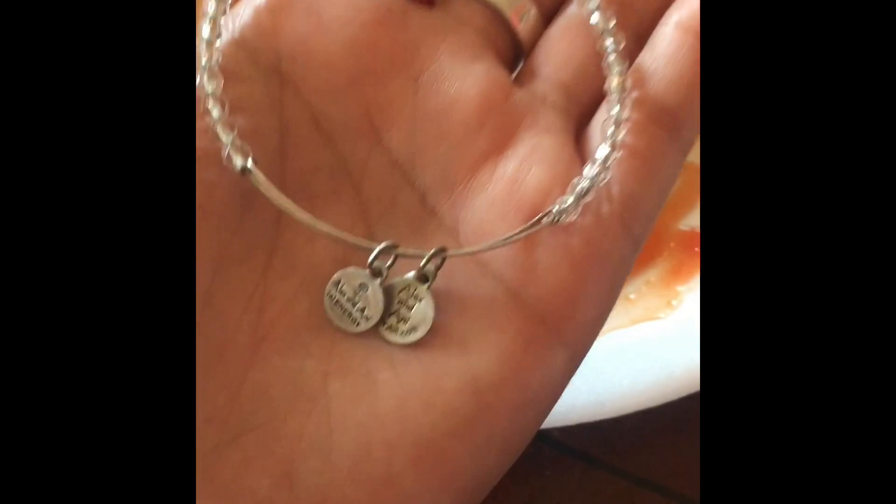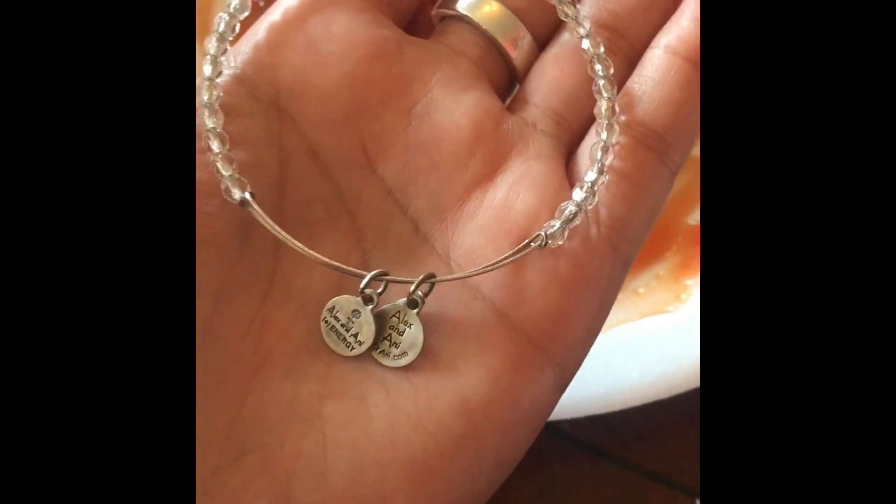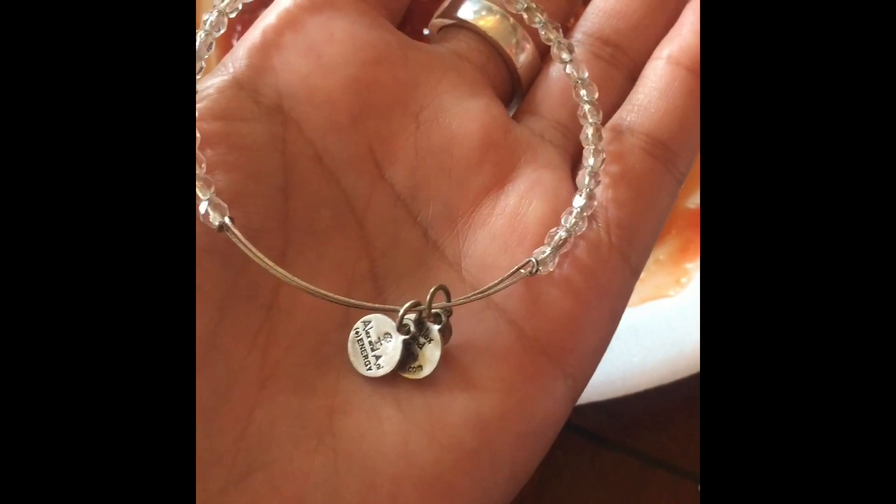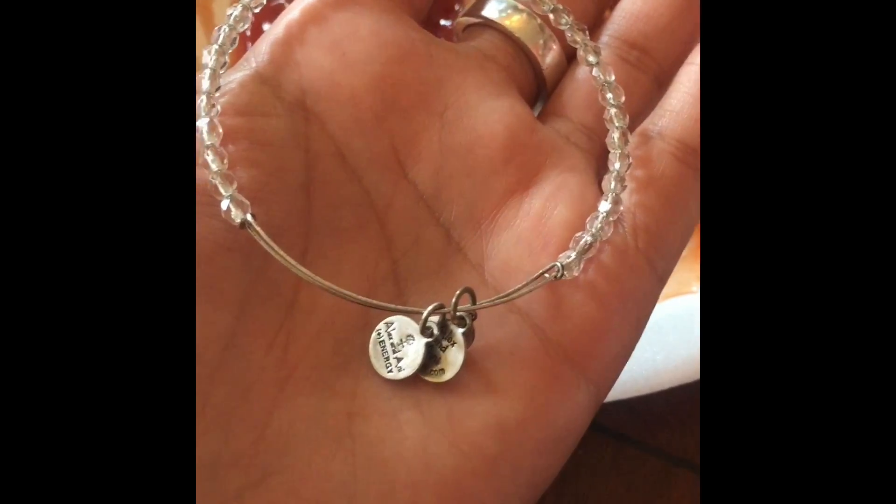Hi everyone, this is Anita Fanita here. I'm here with a little experiment I'm doing. My dad came by today and he bought me a whole bunch of these Alex and Ani bracelets.